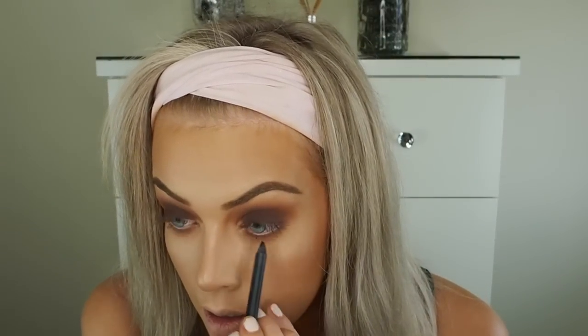I'm taking the Zoeva eye pencil in the shade Rock and Roll Bride — a warm brown with a gold glitter reflex — and applying it to my upper waterline. If you haven't tried these Zoeva eye pencils, you need to get one. You can get them from Beauty Bay or Cult Beauty — I'll leave a link below. For lashes, I'm using the So Sue Premium Lashes in the style Katie — similar to Ardell Wispies. I'm using duo lash glue and applying off camera.